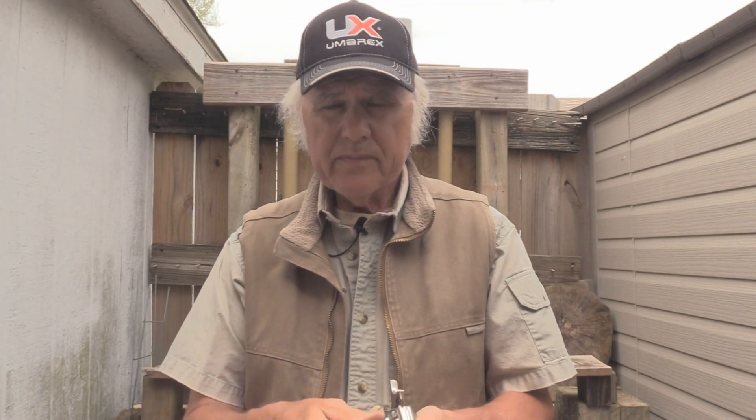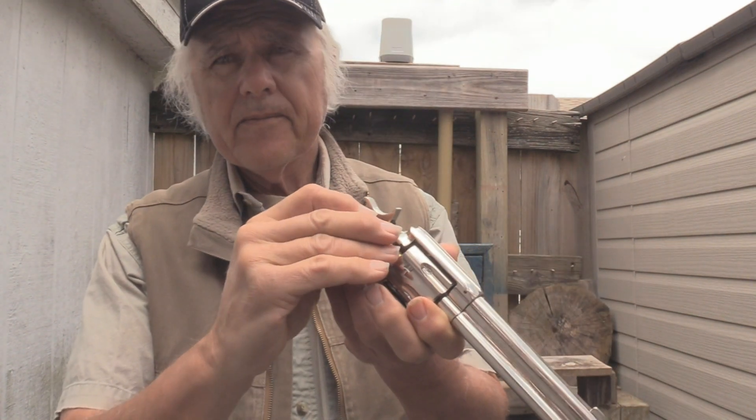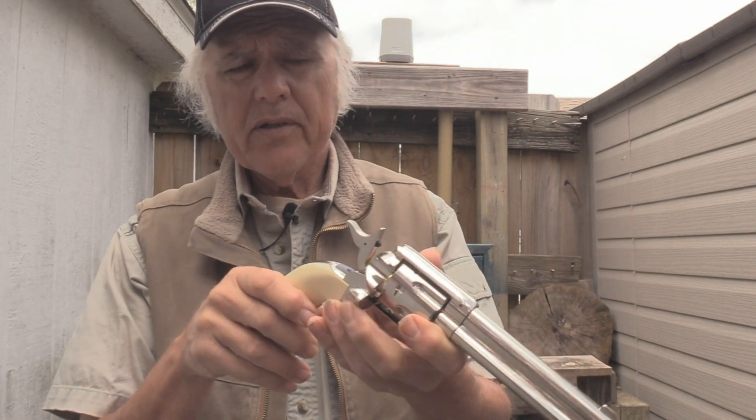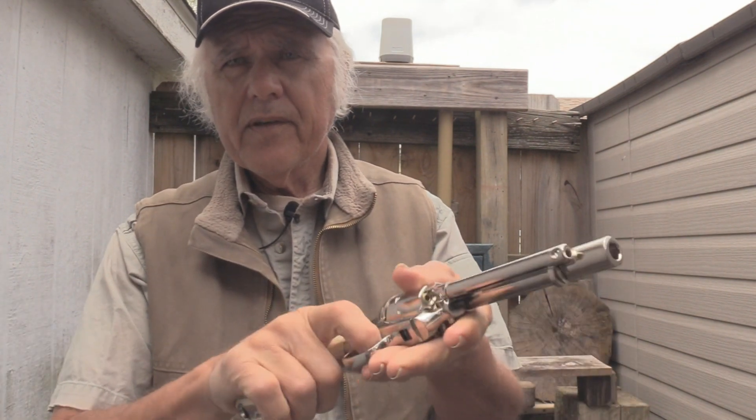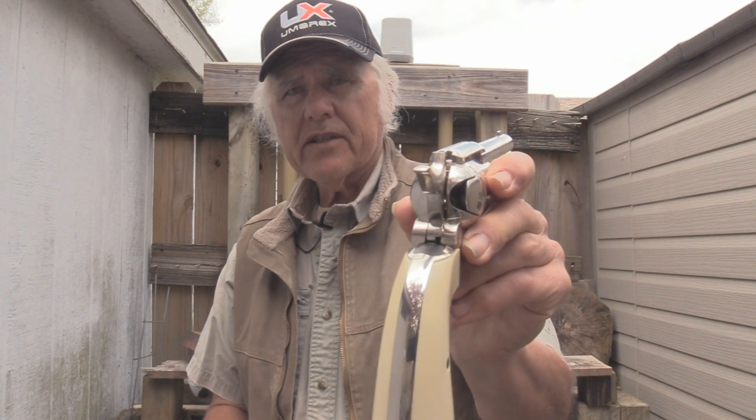And it loads — get it up here where you can see it — it loads just like this. It's like the real thing. Close your gate. Turns. Got six rounds — good old six shooter. And sights, fixed sights, just like the original.